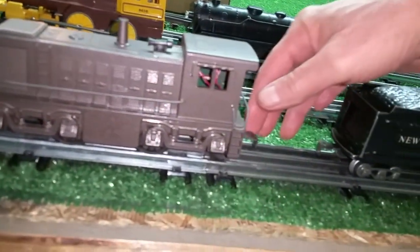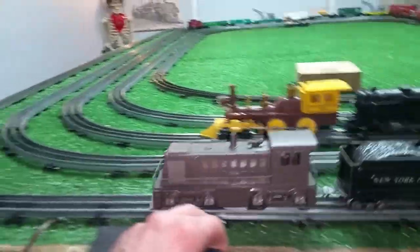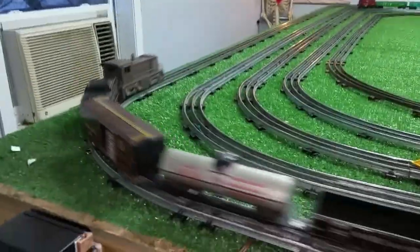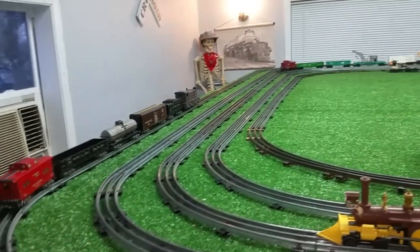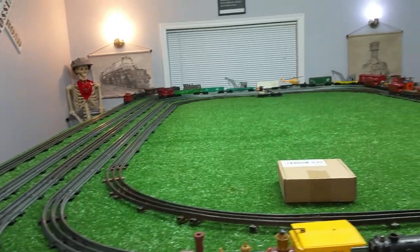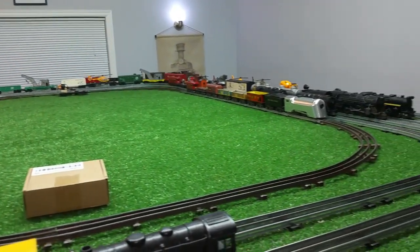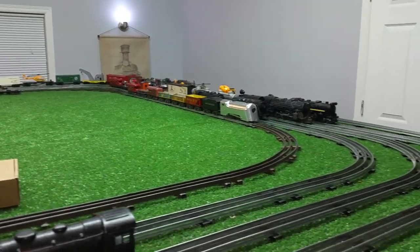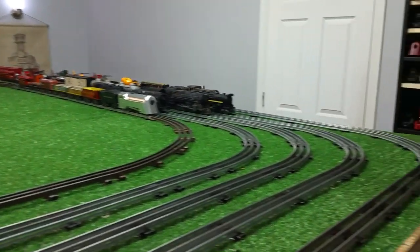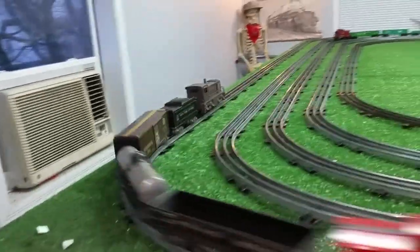This is a repainted 588. Let's see how this one runs. As you see, it runs absolutely perfectly, no problem at all. This has run every single locomotive I have put on the rail with no problems, no hiccups, no glitches of any kind. This is running really, really well.